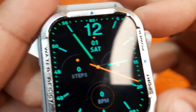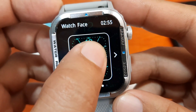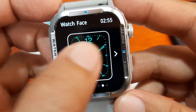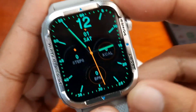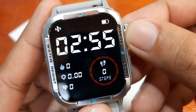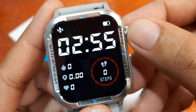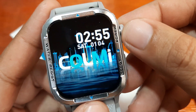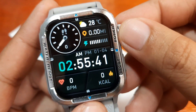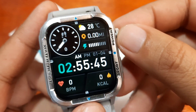You can adjust it — long press and you can change the watch face, or you can directly use the crown button here. We have this digital watch face in 12-hour format time. It looks good, it looks sporty.